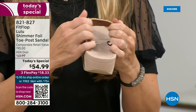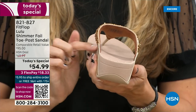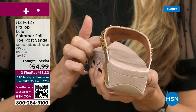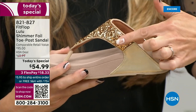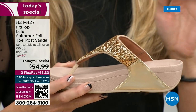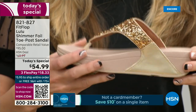Underneath here, you have this padded upper with a microfiber lining. So you have all this beautiful glitter, but what's touching your foot is this very soft microfiber lining. The upper goes way far back, so that's going to stay nice and secure to your foot. We do have a back strap coming in a little bit, but even without one, it's going to stay right in place.